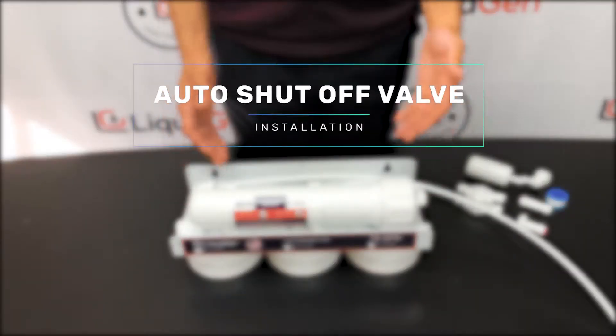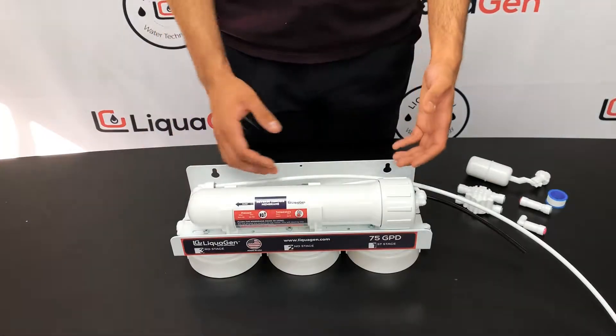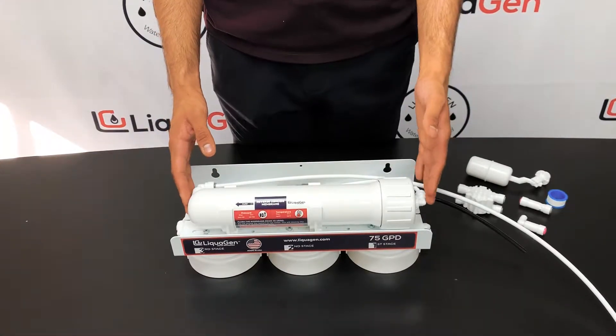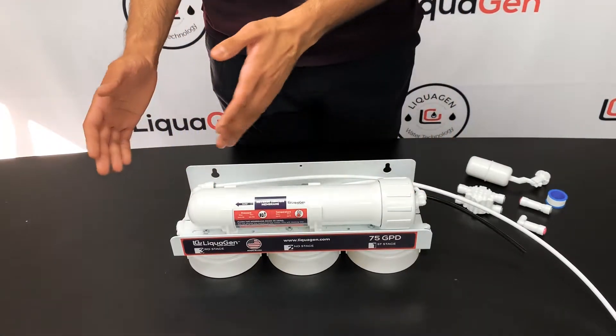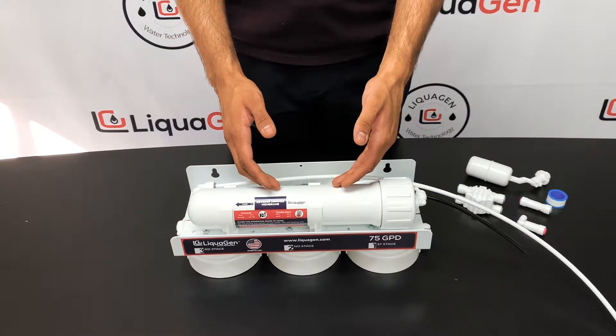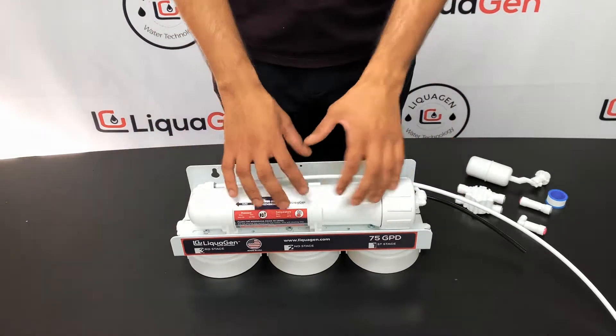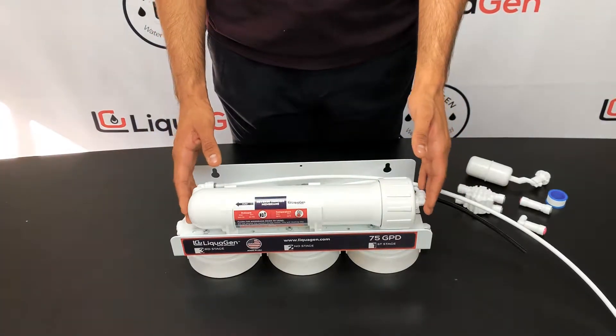Auto shutoff valve and check valve are key components for any auto system which is being used with a storage tank or float valve. If you don't have these two components you'll notice that once your float valve or storage tank fills up, the auto system continuously runs mostly through the drain line. So to automatically shut off the unit we need these two key components for the installation.